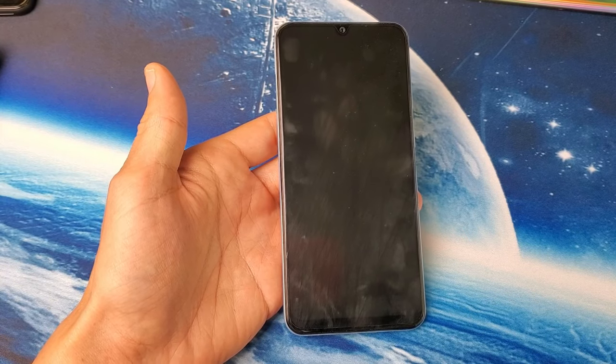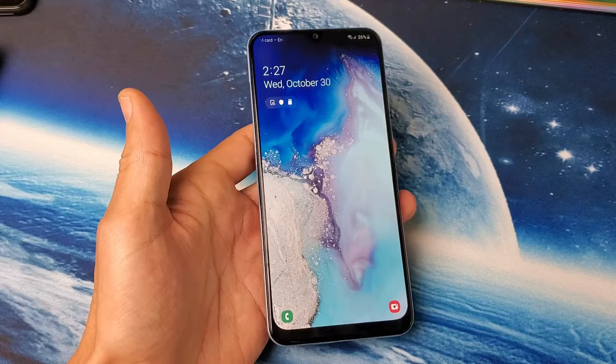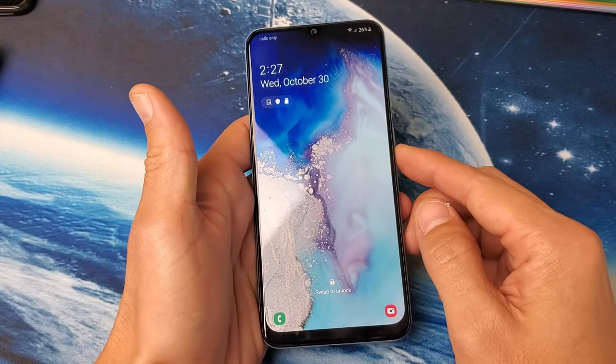Hey, what is going on guys? I have a Samsung Galaxy A50 here. I'm going to show you how to fix a black screen. I'm going to give you several solutions. Now this one's fixed, but let's just pretend that this one has a black screen.